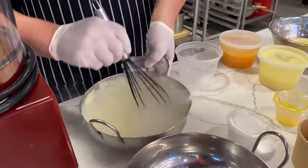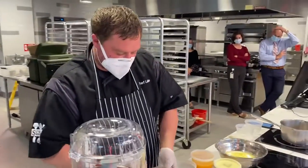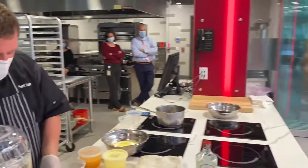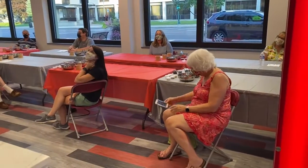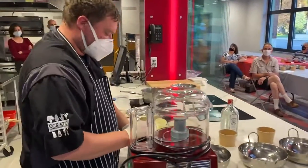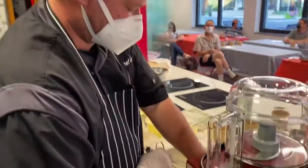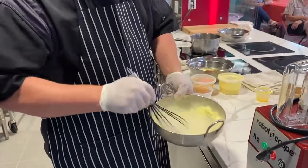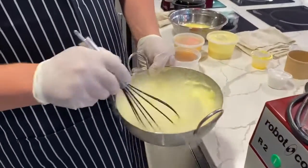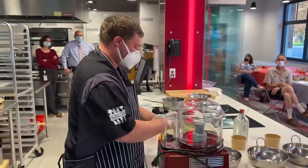You can see it starting to harden and starting to bubble. When it does, you know it's done. After it hardens up — you hear it? — you'll see it's coming out with the consistency of soft ice cream, just like that.